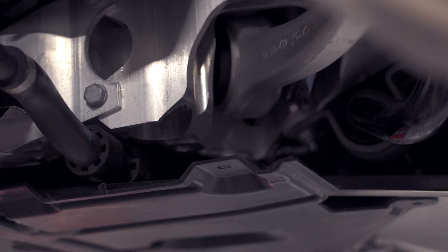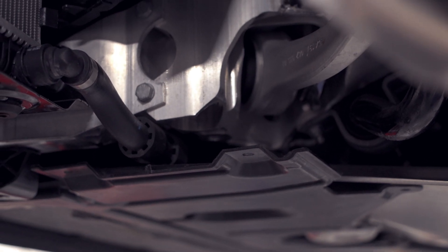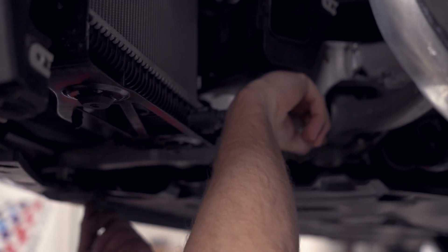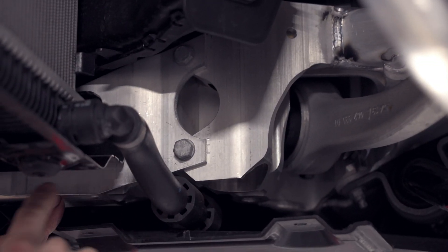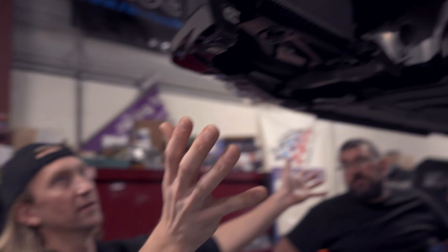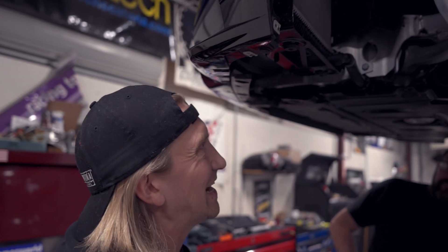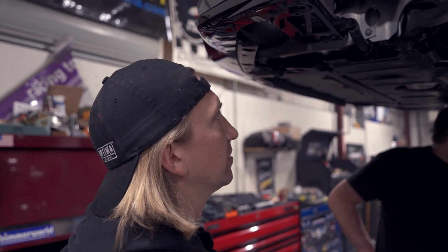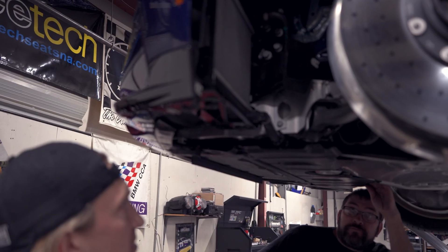The big issue is there's a bolt in here, and to get that bolt out you kind of have to get all this stuff out first. It's not as simple of an install process as it would be on the E8X, E9X, or F8X chassis.